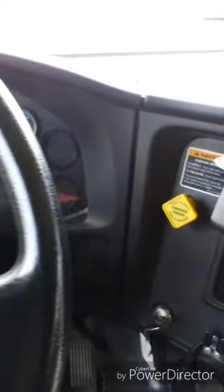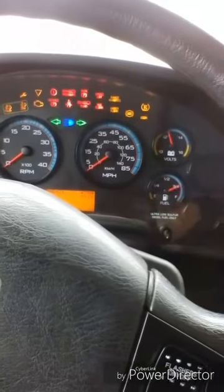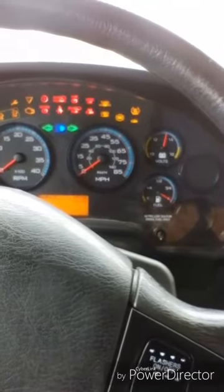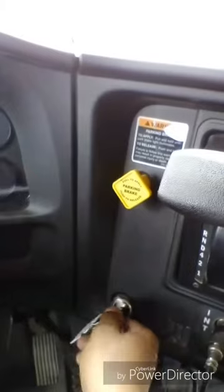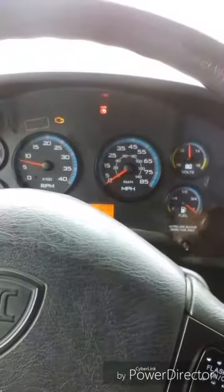Now I will perform my safe start, making sure my bus is in park. I turn my key one click forward, waiting for my ABS light to come on and go off. I will now start my bus. This completes my safe start.